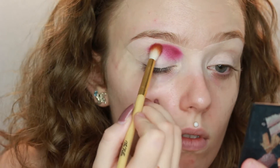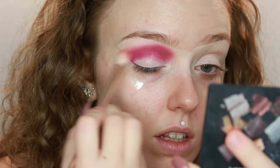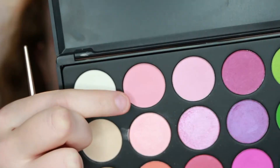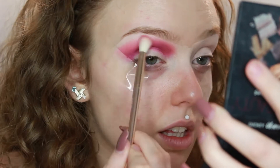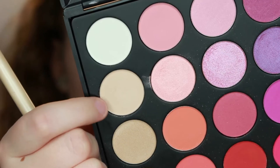It looks like the shape goes quite high up into the front of the crease, so I'm going to try and reproduce that shape. I'm just taking the pink shadow on a little fluffy brush. That seems kind of close enough. The next colour I'm going to take is a peachy-orange tone to blend that out. I feel like mine is quite a bit brighter than hers at this point, so I'm going to take the lighter peachy colour from the Morphe 35B and try to blend that out.